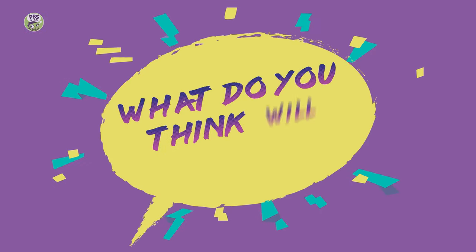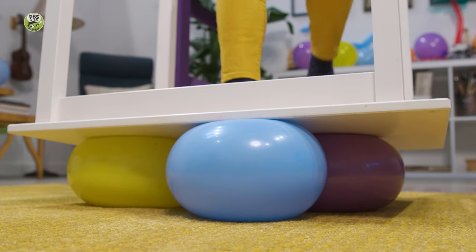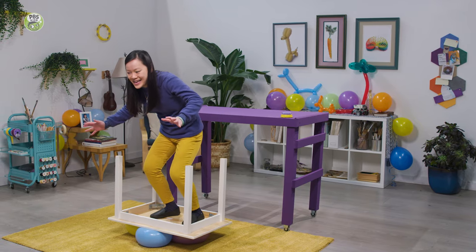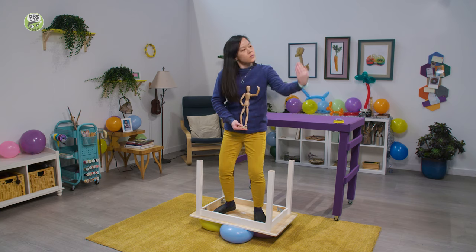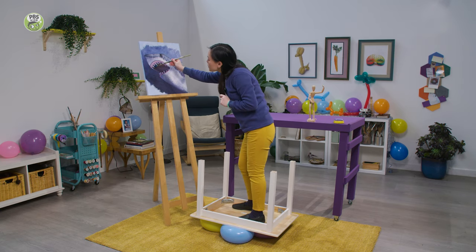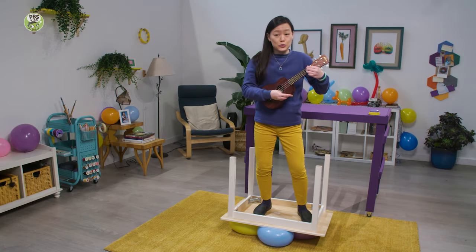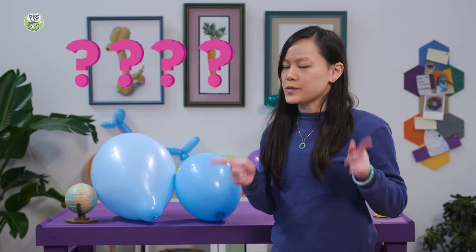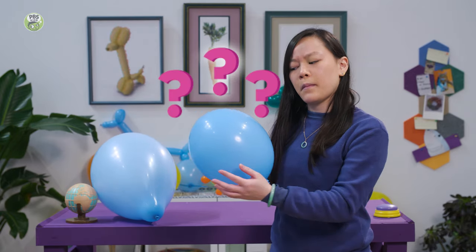What do you think's going to happen? Look, we have no hands. They didn't pop. I could do this all day. So why did that work? Well, let's explore the super science behind this trick. Here's one of the balloons I was standing on earlier. What did you notice when I stood on top of it? It kind of squished, didn't it?